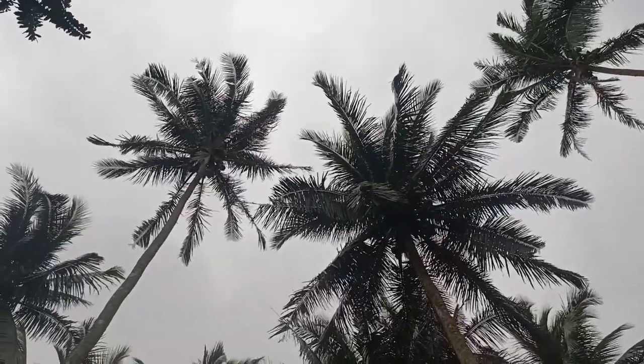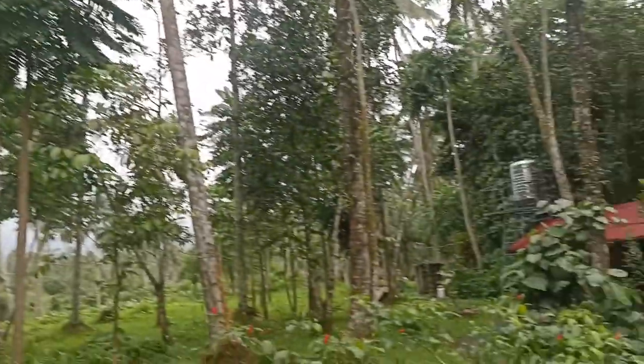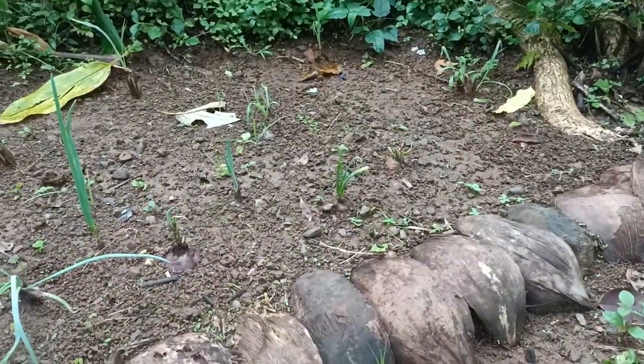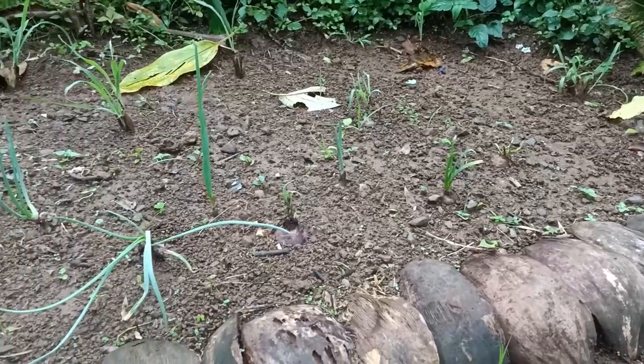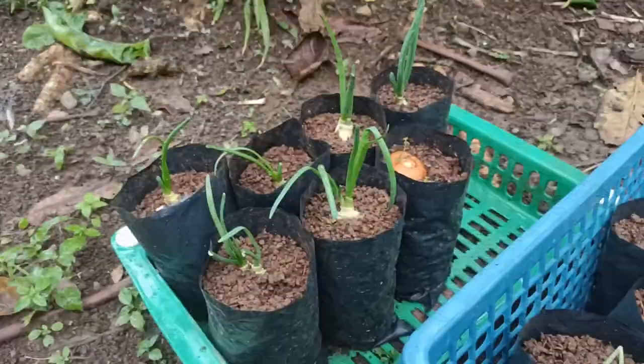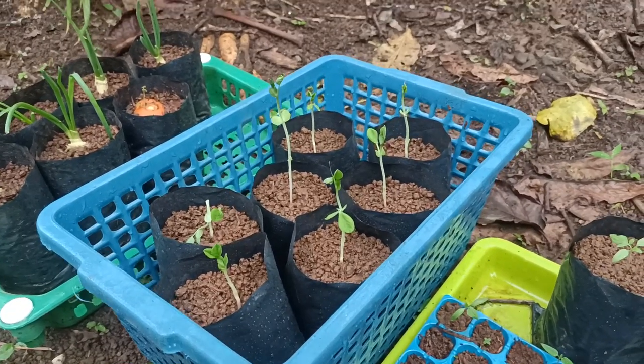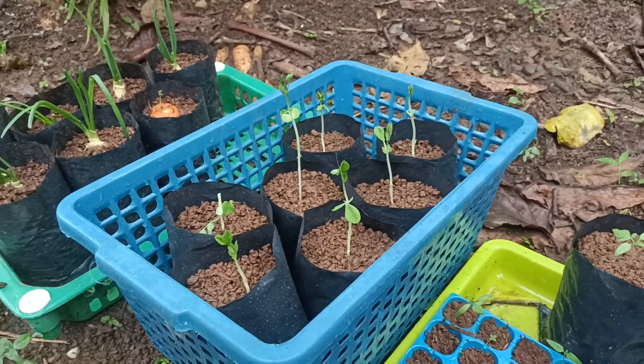Coconuts — they're not really my coconuts, they're the farm owner's, but in reality I'm living on the farm, so theoretically I could also be self-sufficient in coconuts and eggs from the chickens, although I do pay for them. And how about onions? I'm on the way to potentially being self-sufficient in onions if my experiments all take off. I've also got my snow peas on the grow, so potentially I can have a load of snow peas.